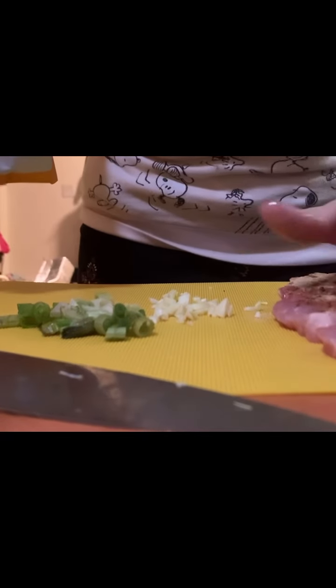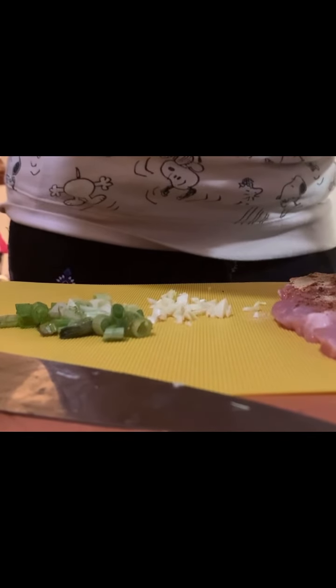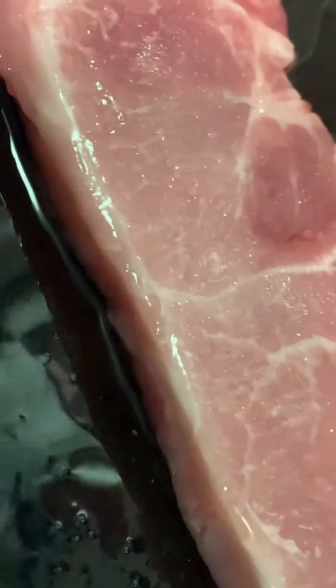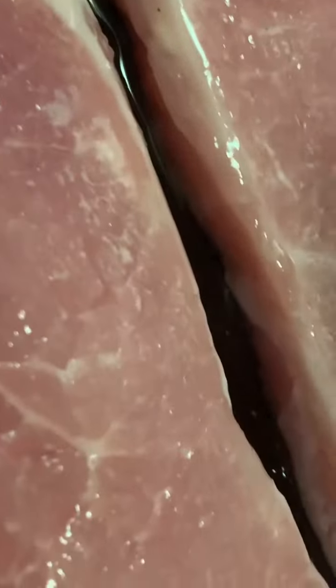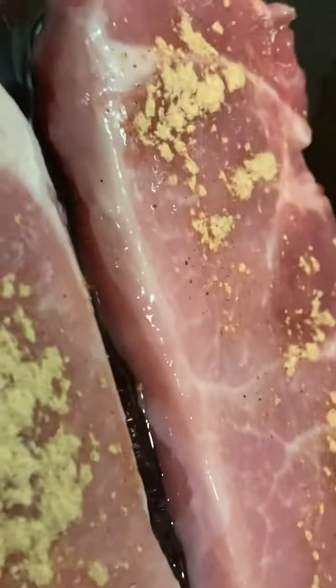We're going to massage — or actually sprinkle — the seasoning on. You never know these days! Now we're going to go to the skillet and fry them. We put our pork chops into the frying pan with oil. The fry seasoning is on there — I'll add a little bit more on the other side too. The seasoning is garlic, onion, and paprika — very simple.